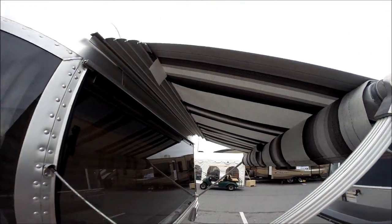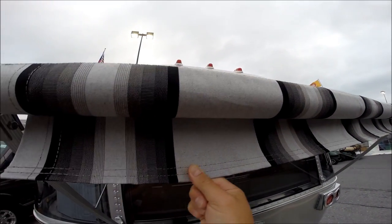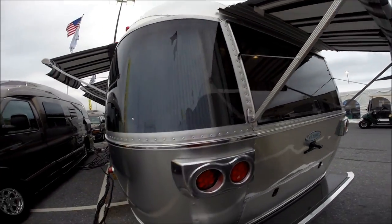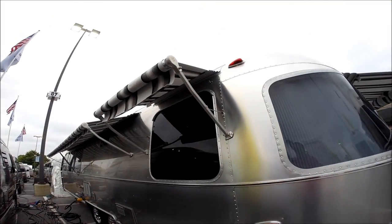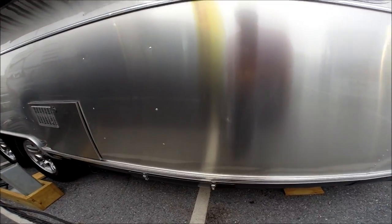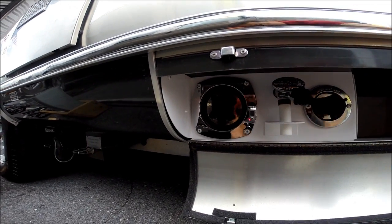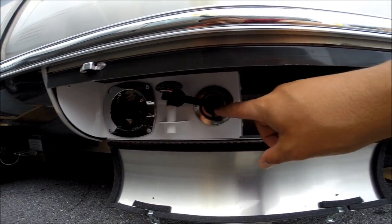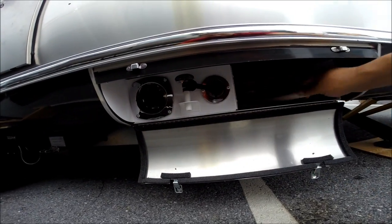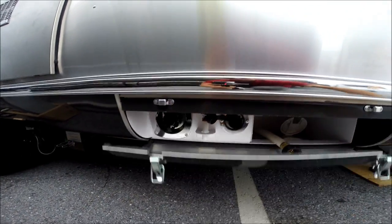Awning material is Sunbrella — it's a special fabric they're using on the Classic line. It's a gray, black, charcoal striped awning. I also have two additional awnings on this side. We have the city water connection, a low point drain, a black tank flush, an extension for the hose, and this bottom opens up so you could neatly run a hose through and still close the door.